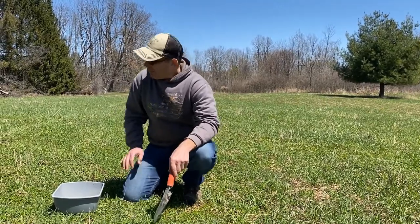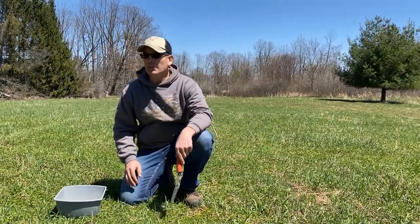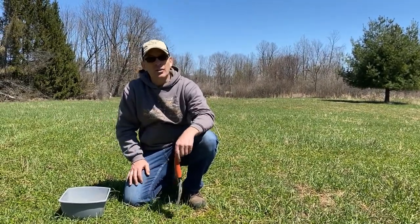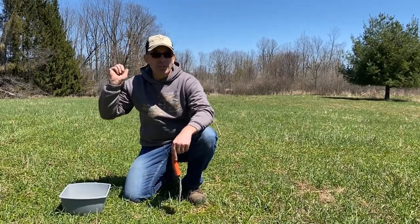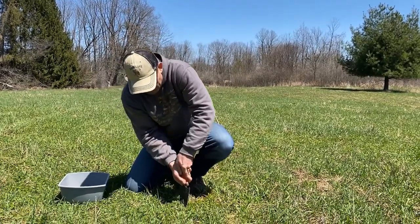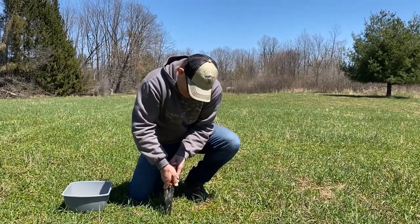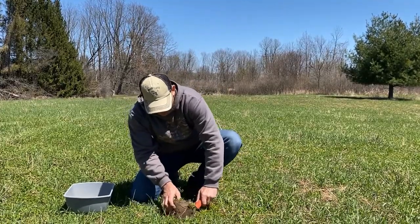Looking here at a one-acre field, you want to take samples the same way every time to keep consistent results. What I do is take a sample from each corner of the one-acre field and then right in the center — so I'm taking five small samples. I just take my trowel and cut a little bit out like that.